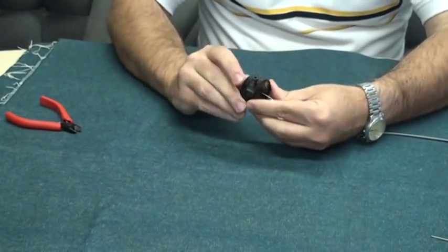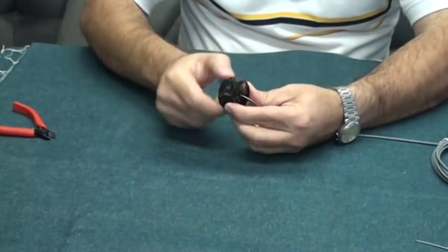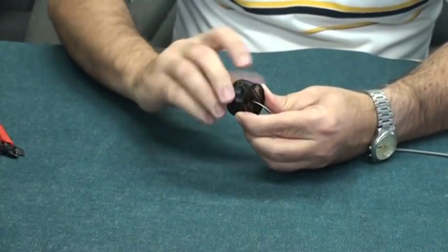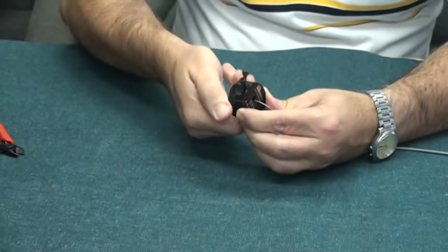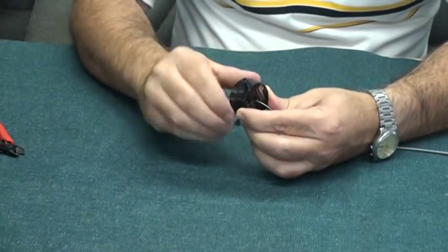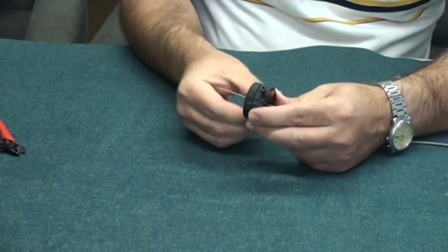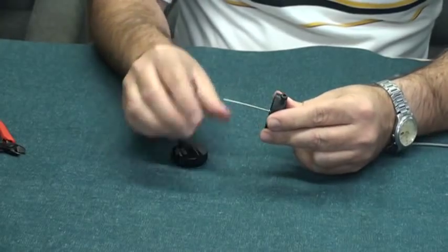Holding the tool half furthest from the cable end, turn the other half in the opposite direction of the Armor Wrap. Loosen the set screw on the tool half you just turned, then remove that half from the cable.